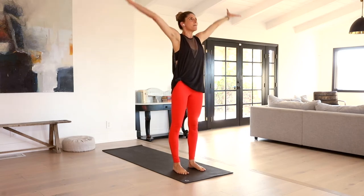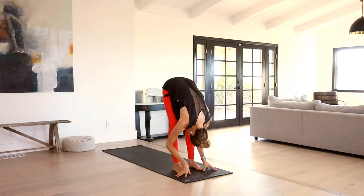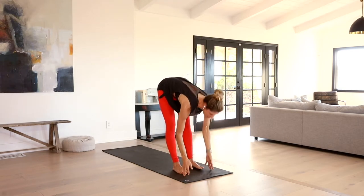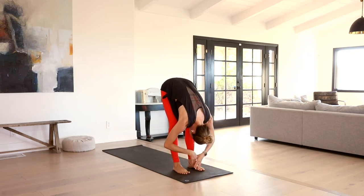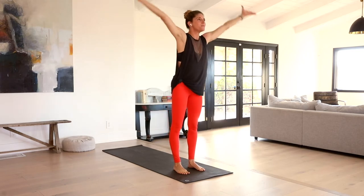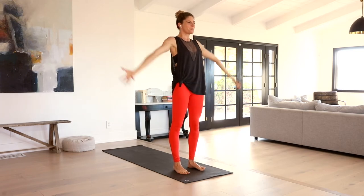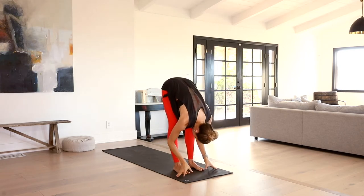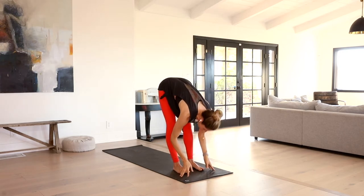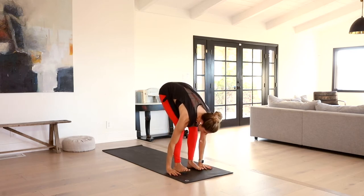Inhale, sweep the arms up high. Exhale, fold. Inhale, lift your heart halfway. Exhale, fold. Rise all the way back up. Inhale, collect the hands to your heart. Inhale, sweep the arms up. Exhale, fold. Inhale, lift your heart — Ardha Uttanasana. Exhale, fold. Bend the knees, plant the hands, step your left foot way back into a low lunge. Stay on those fingertips. Right knee aligned with the right ankle, heart forward.